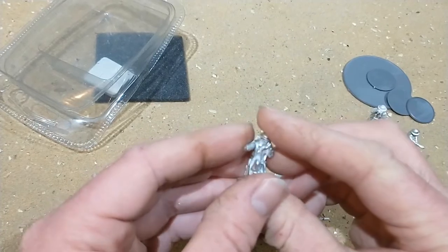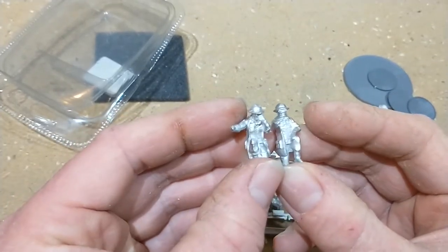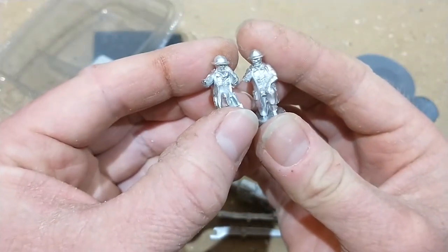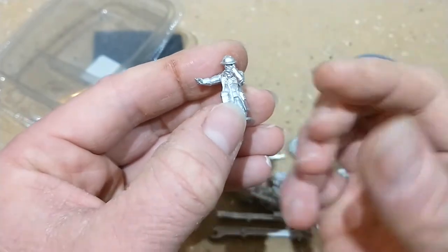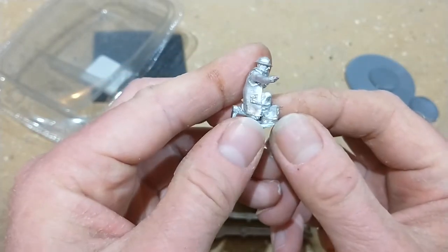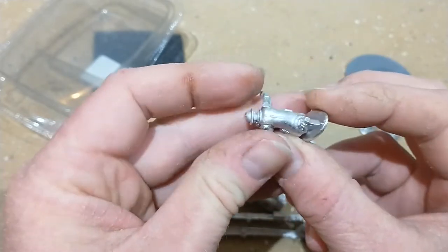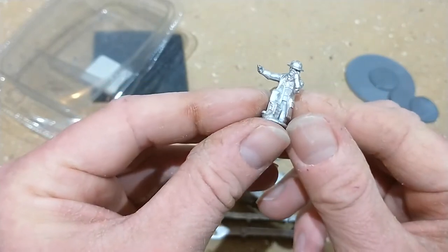They're not the same - one's pointing without a phone in his ear and the other's pointing with a phone in his ear and an ammo box at his foot. For the detail that's on there, it's nice crisp detail.